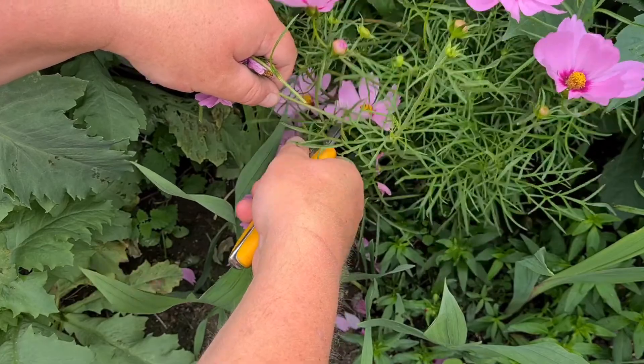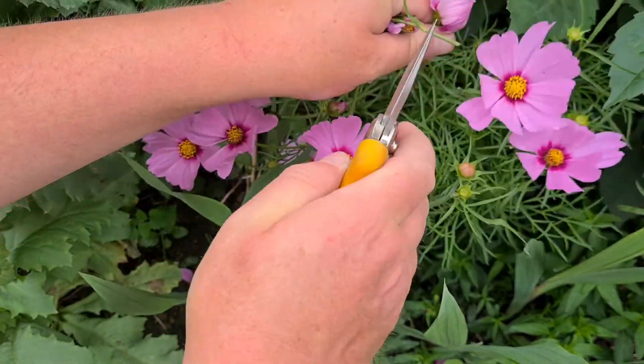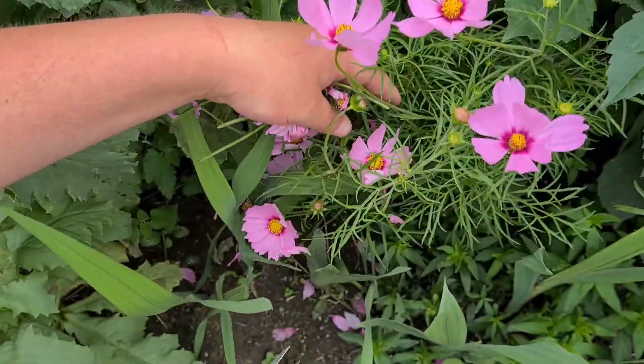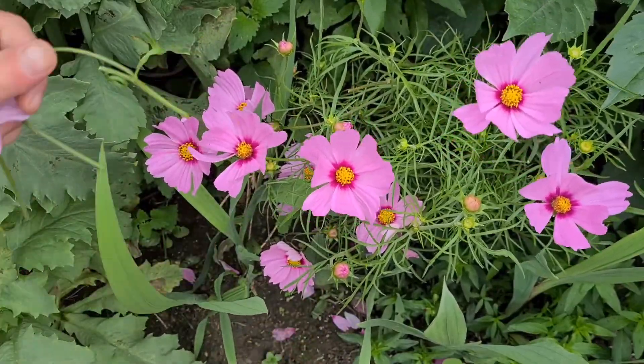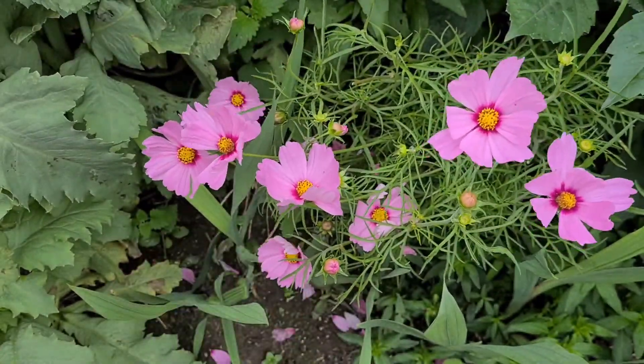What I normally do is send my pair of clippers here, and as I'm walking round just give them a prune back — just keep on top of it that way. You can tell when they're going to go as well: the petals start dropping.